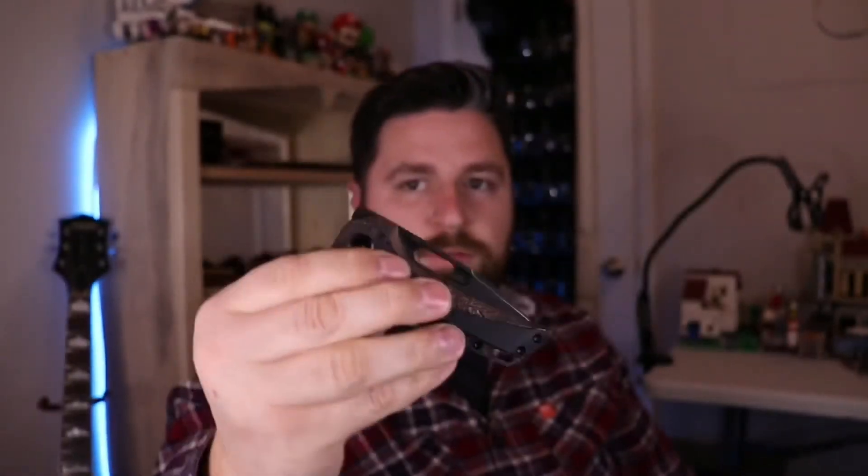Really cool dude — John is a really cool dude, very friendly guy. He makes awesome knives. Check him out. Thank you for watching. Take care.